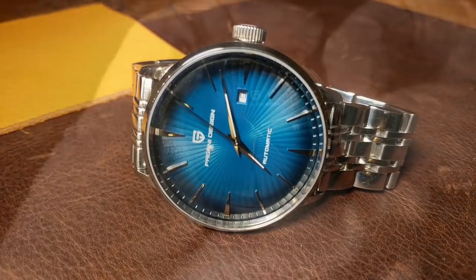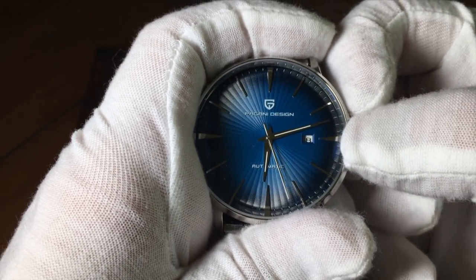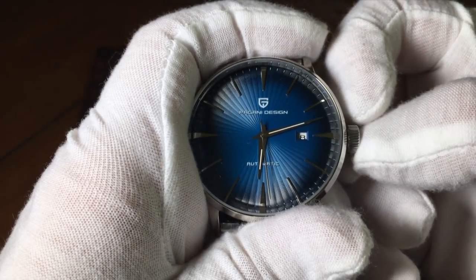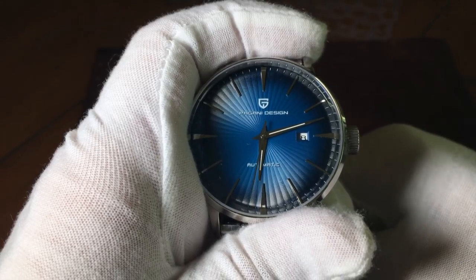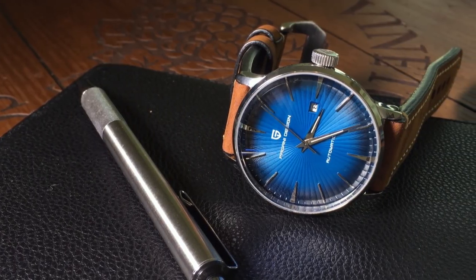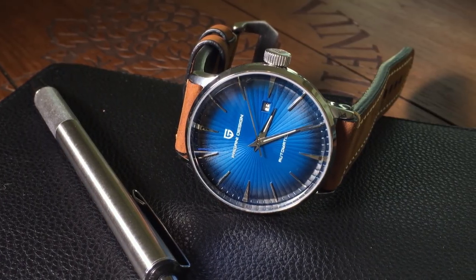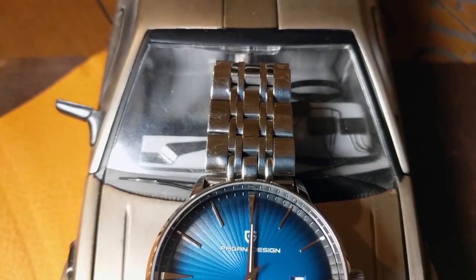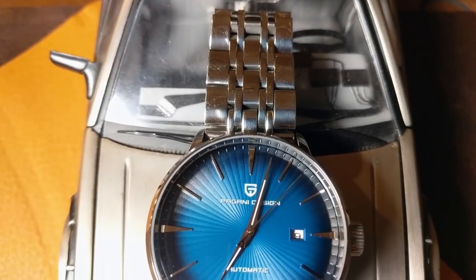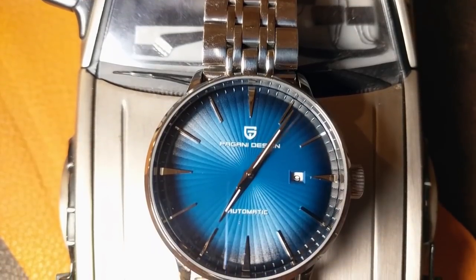Another problem with the movement — and I'm hoping it's just mine — is that sometimes when you pull the crown out to set the date, it stops the watch as if you pulled the crown all the way out to change the time. But it doesn't do it all the time. As for accuracy, after I got it working it was around negative 2 minutes a day, but it's possible that could have been from my tinkering. Since then I've got it down to about negative 10 seconds a day, and I think I could probably improve that. I also tested the power reserve, and it ran for about 39 and a half hours.